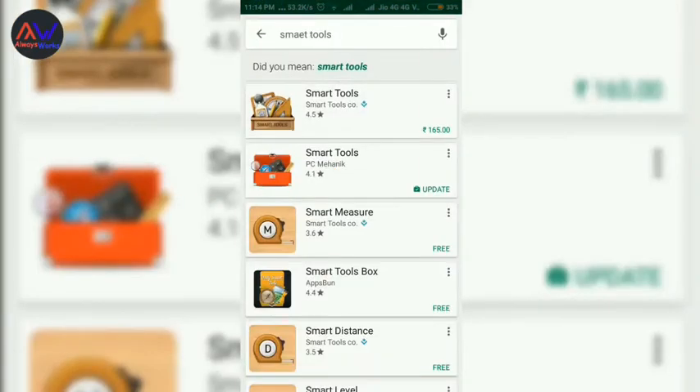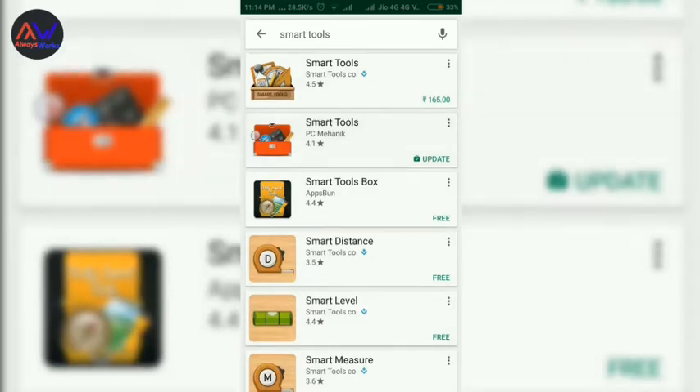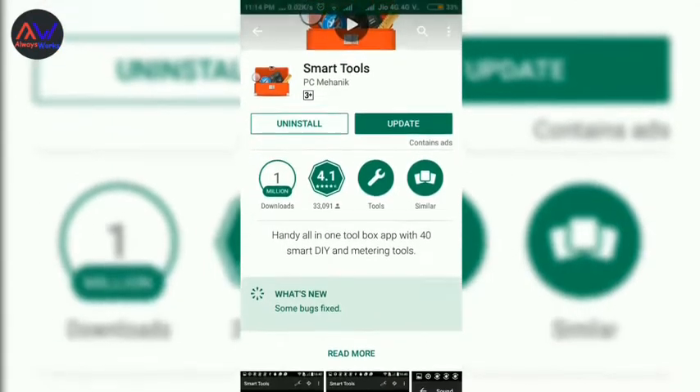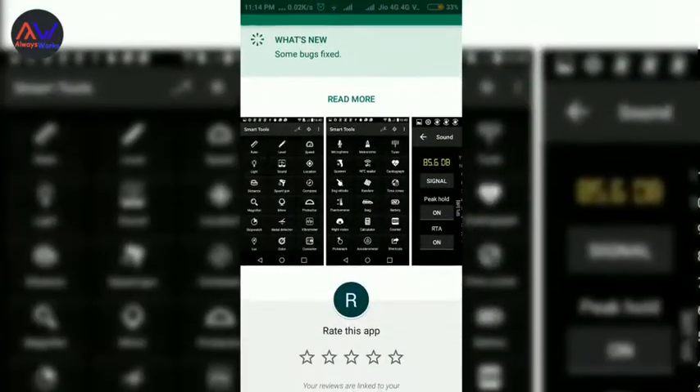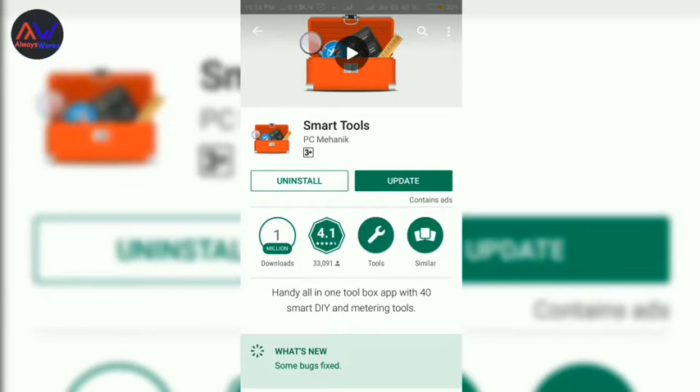First of all, you need to download one app — Smart Tools. The link is available in the description and also available on the Play Store. I already downloaded this app so I don't need to download it again.